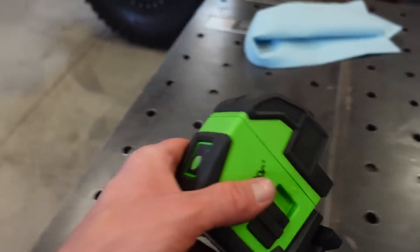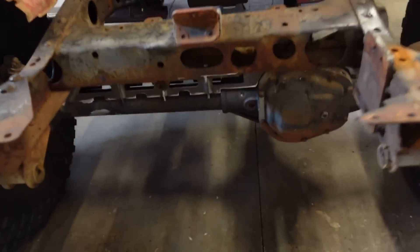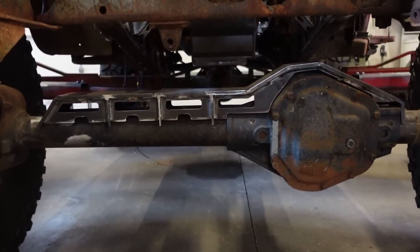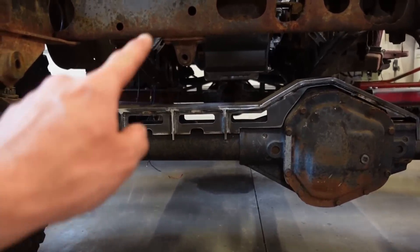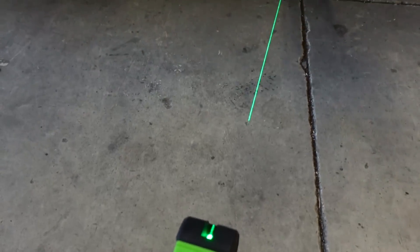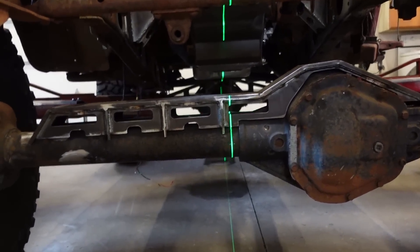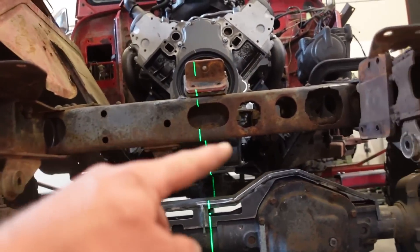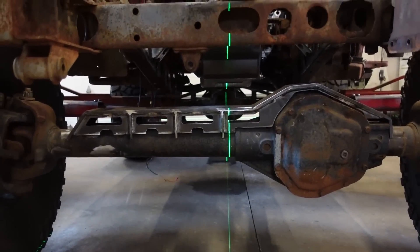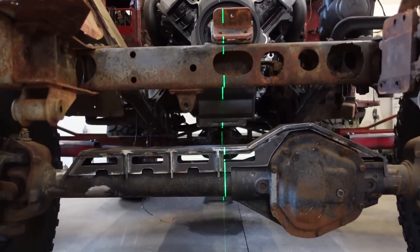In order to get these axles centered, one of these lasers works really, really good. What you want to do — without marking the floor up — is just put a mark on the axle on the front, put a mark on the center of the rear axle, and mark on the frame. Then you just take this laser, turn it on, and line everything up. You can also just take a tape measure, measure in between the frame rails front and back, make sure everything's centered. It's a really fast, easy way to get everything centered up and straightened out. I'll have this linked down below — super cheap on Amazon, super handy tool.